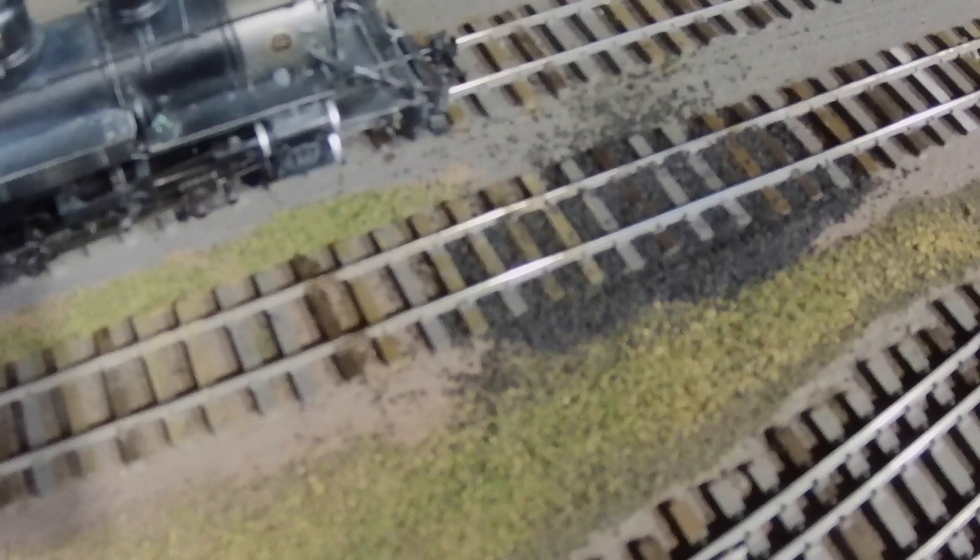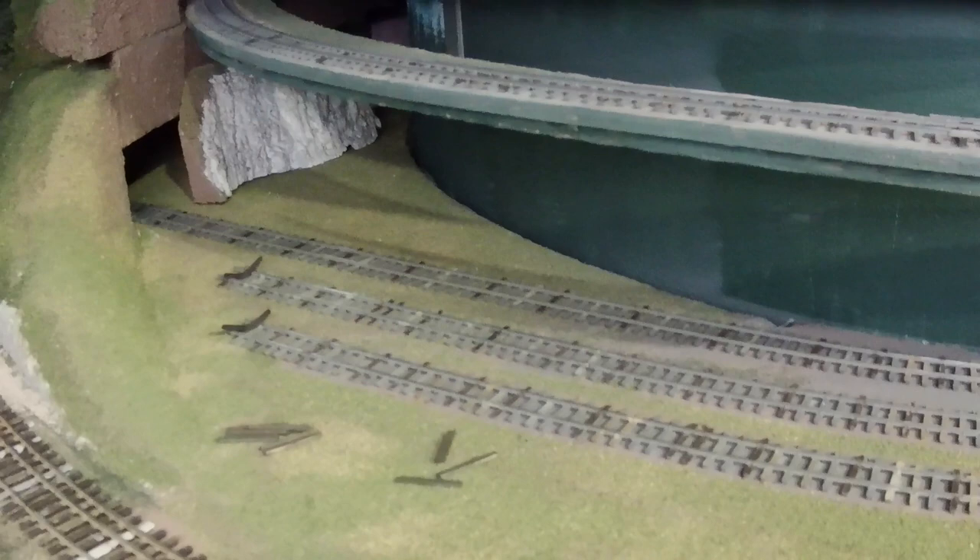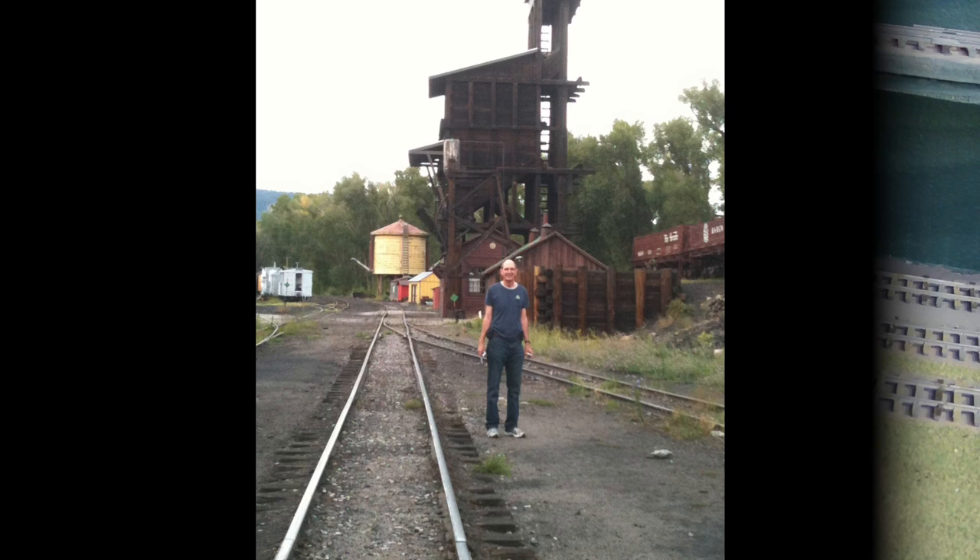We did a test with some cinders ballast — some Woodland Scenics cinders which you see here. We decided from looking at that that it would just be perfect for a narrow gauge yard. And if you've ever been to Chama, New Mexico and seen the Cumbres and Toltec, you know that that yard there is very dark because of all the years of cinders.